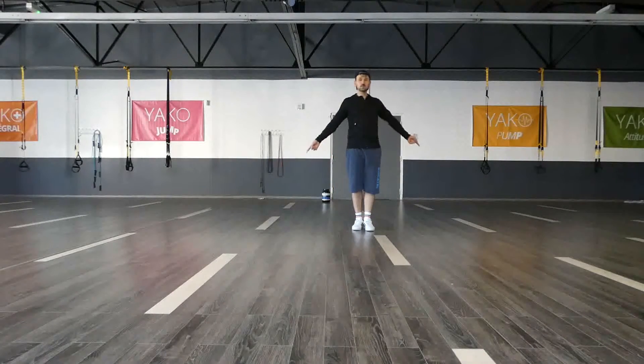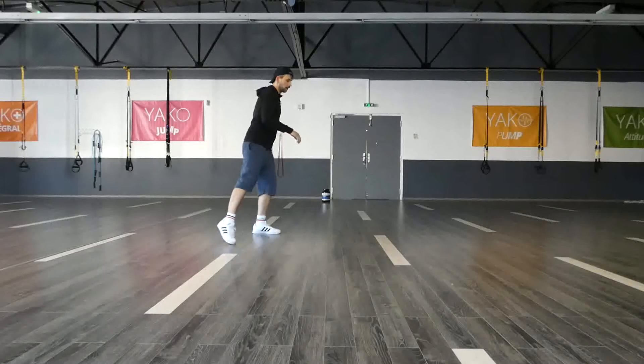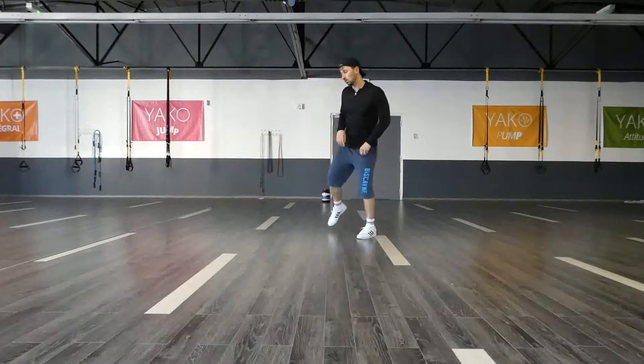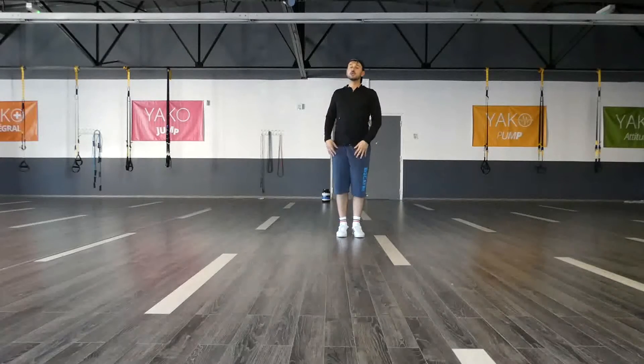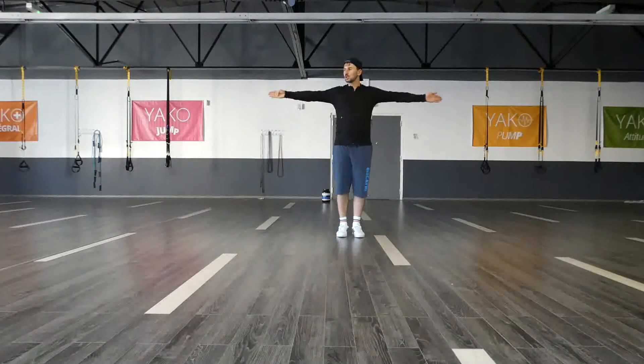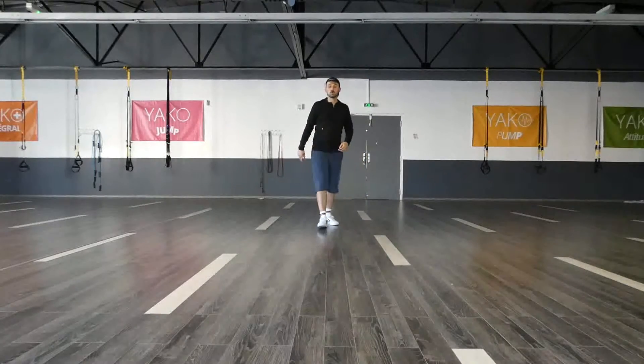Just add some taps to the side. So I have one, two, three, four, five, six, seven, eight. One, two, three, four, five, six, seven, eight. Now that I have this, this step is not really worth it, but sometimes it's really good to start here and then just going forward because we are going forward.